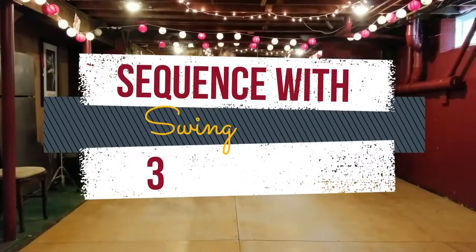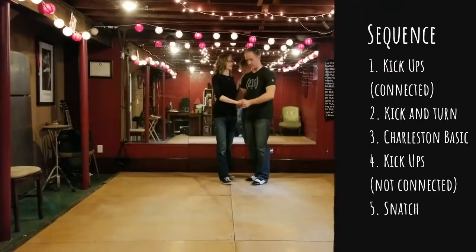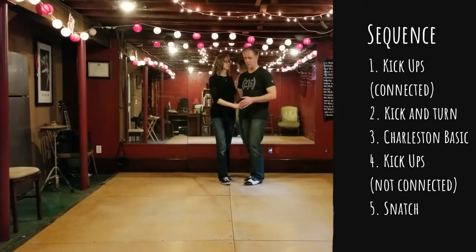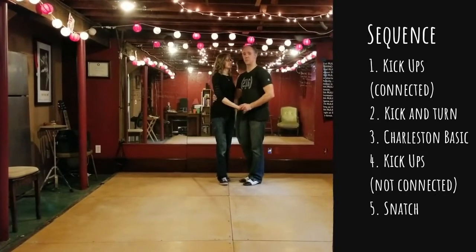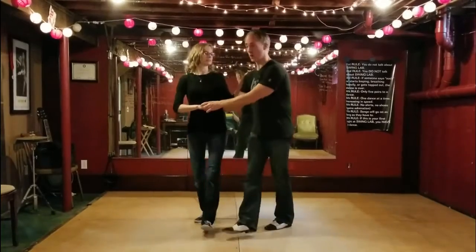We're doing kick-ups first with this closed position and then we'll break into an open inside of that pattern. So it's simply out of here: one two, kick and pop, and kick and one two three.